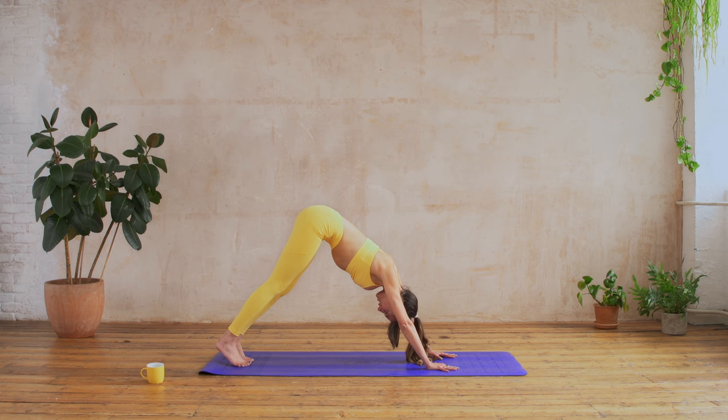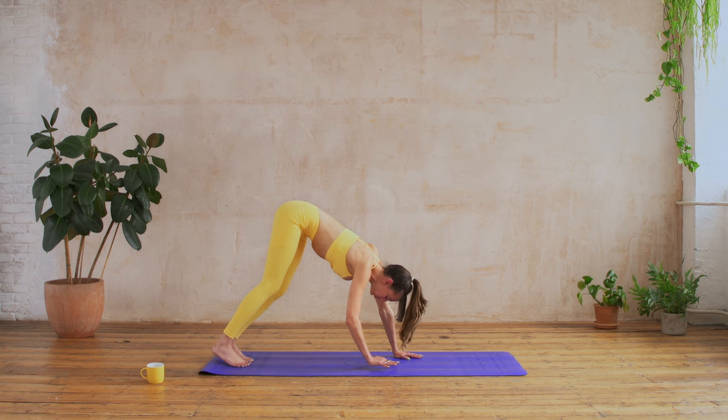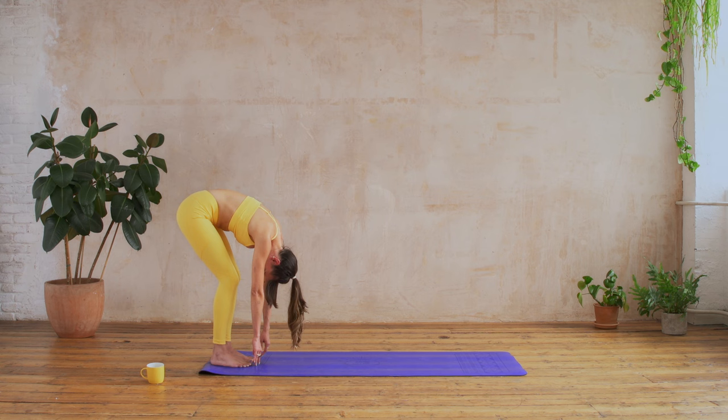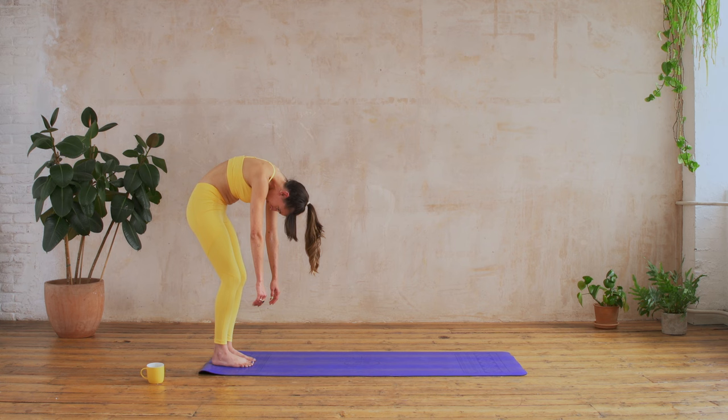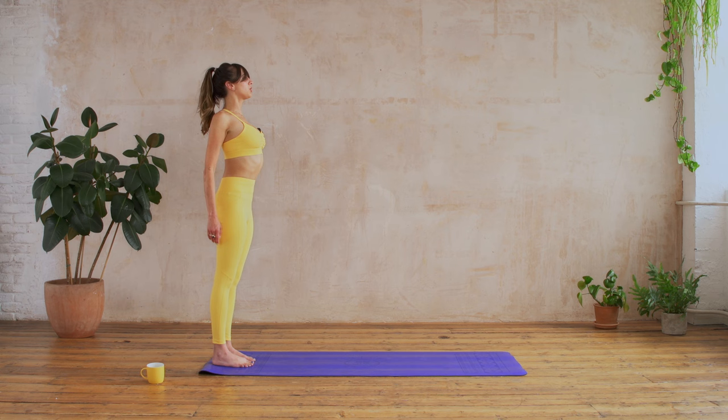Knees tracking straight forwards, and then next time you exhale just start to walk your hands back towards your feet. Keep your knees nice and soft so you're at the back of the mat, and then we're going to slowly roll up to standing. Take your time, keep the weight balanced on both feet as you come up nice and tall. Give your shoulders a little roll at the top, head coming on top of your neck, so you're standing really tall, gazing out in front of you.